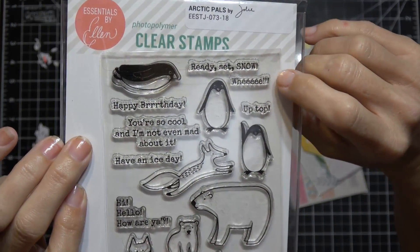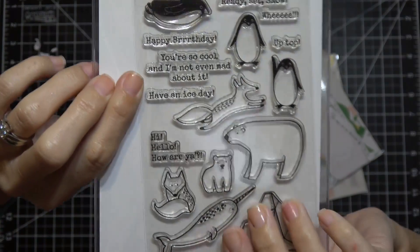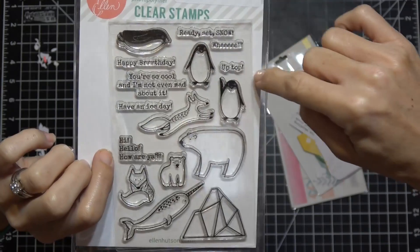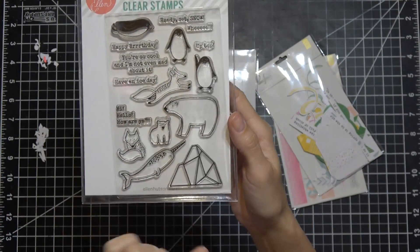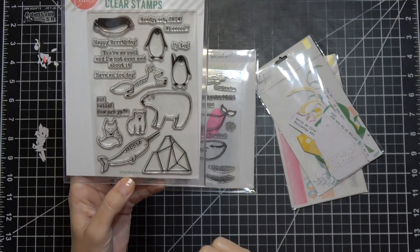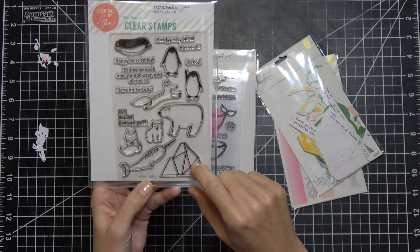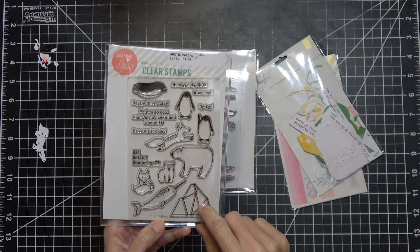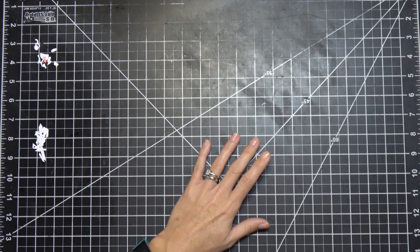More sentiments from the Arctic Pals set: 'ready set snow,' 'we up top,' 'happy birthday you're so cool and I'm not even mad about it,' 'have an ice day,' and a really cute continuous stamp that says 'hi hello how are you.' The glacier or iceberg stamp is really nice too. I saw a matching iceberg die cut on Cherry On Top for five dollars and I'm thinking about getting it.